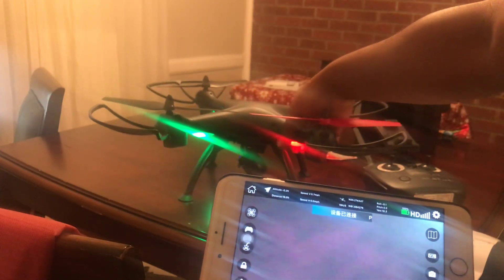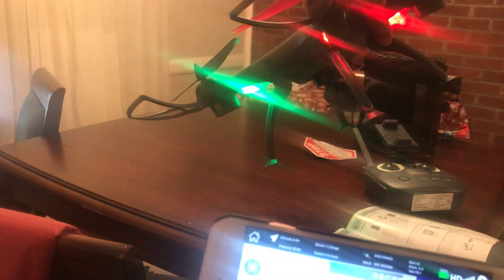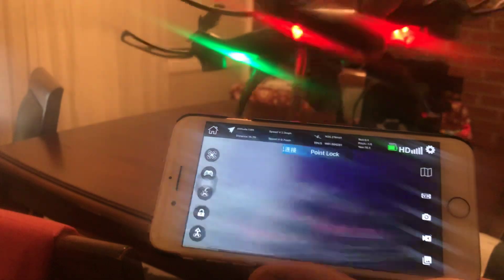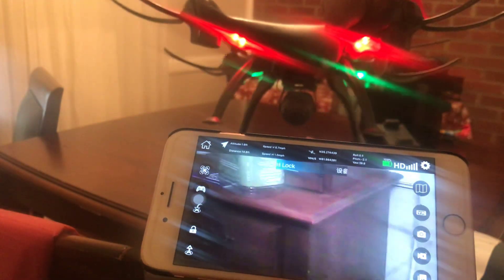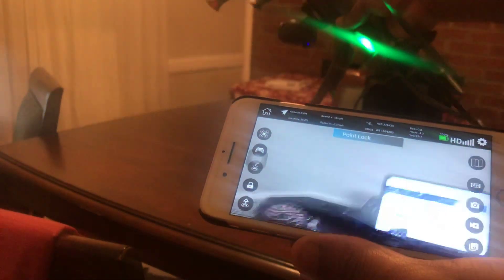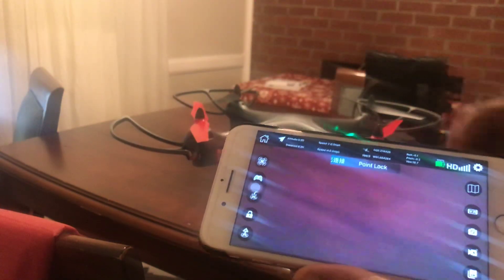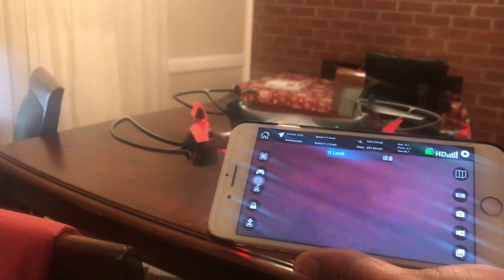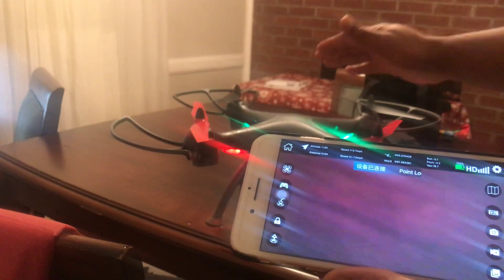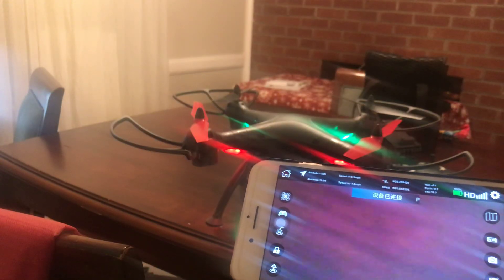As you can see, it is now connected. If I move the drone, you can see the image is changing on the camera — that's the live camera feed right there.